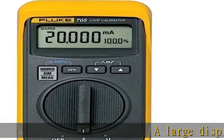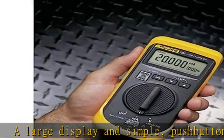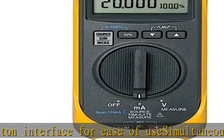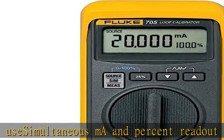A large display and simple push button interface for ease of use. Simultaneous mA and percent readout for quick, easy interpretation of readings. mA accuracy of 0.02%, push button 25% steps for fast, easy liner ID checks.